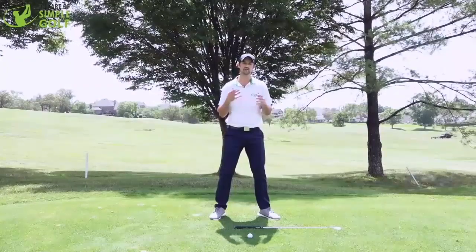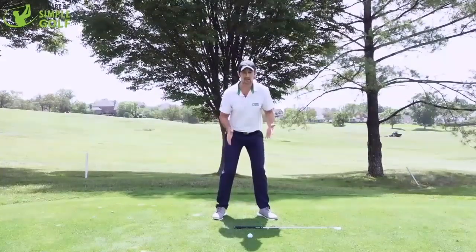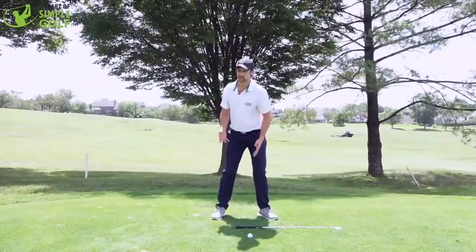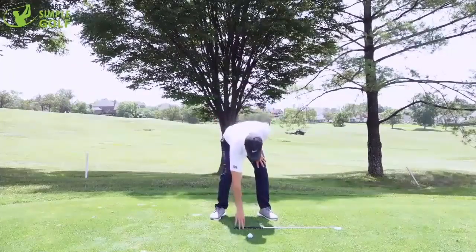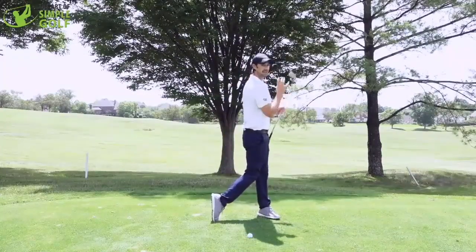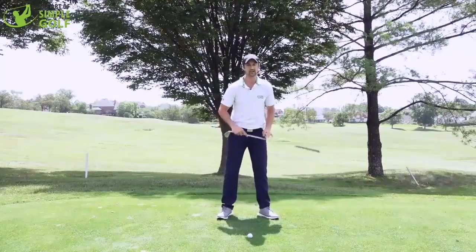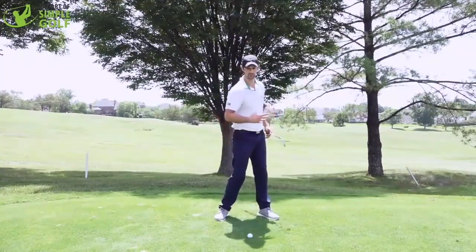Obviously always gauge your own abilities, but I sometimes get stuck when I don't let my feet turn out enough, and I'm pretty flexible. Just see what it can do for you in the feeling of a golf swing. You can try it with the golf club — just see what difference it makes to how much better you get back and through. It's a simple tweak of the feet, because it's how your body is designed to move.